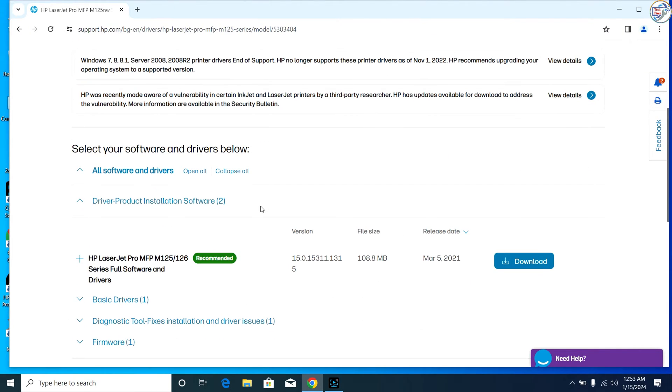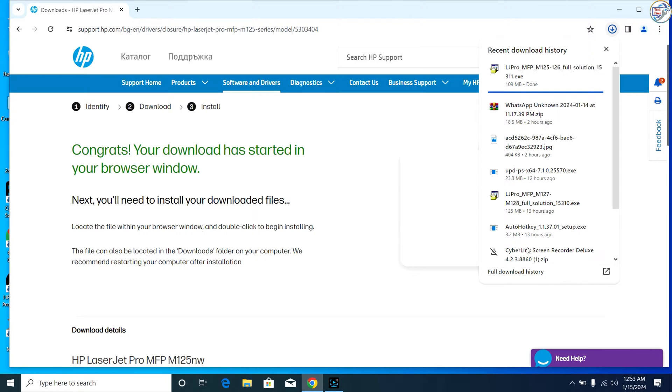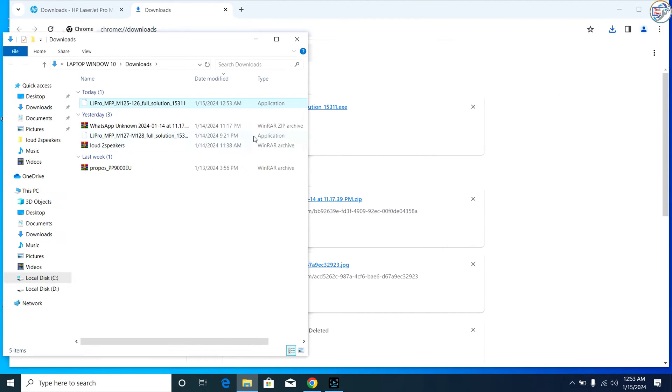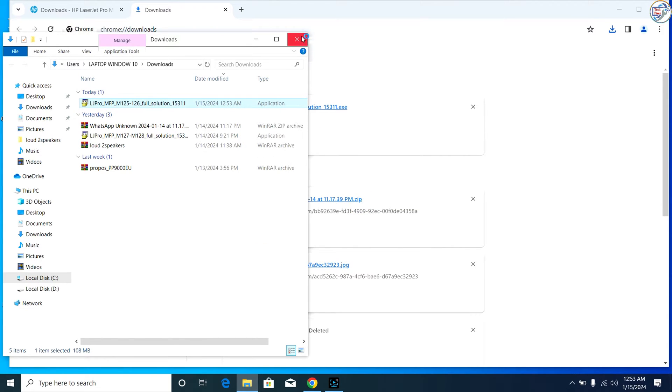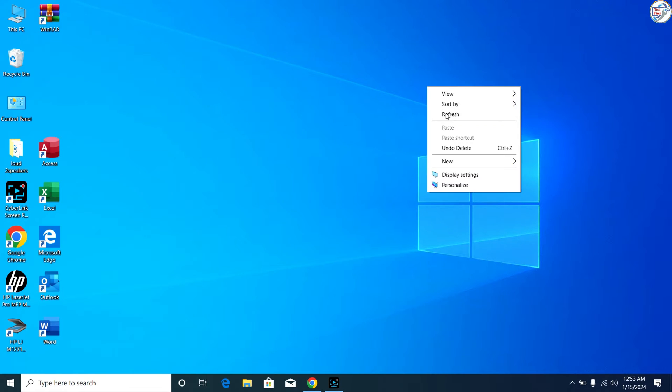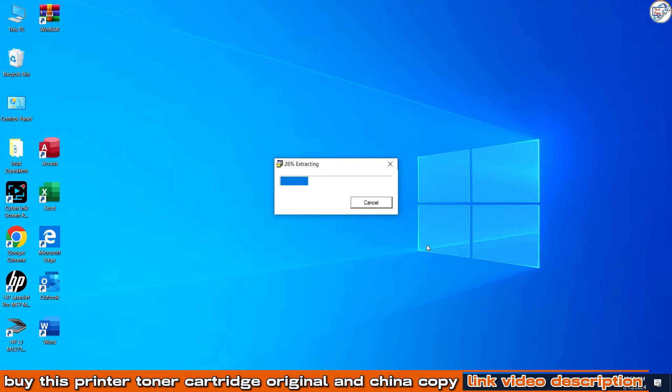Make sure to select the correct operating system — for example, Windows 10, Windows 8, or Windows 7 — and version. Look for the network Wi-Fi driver and click on the download button. Once the driver file is downloaded, locate it in your computer's Downloads folder or the location you specified.